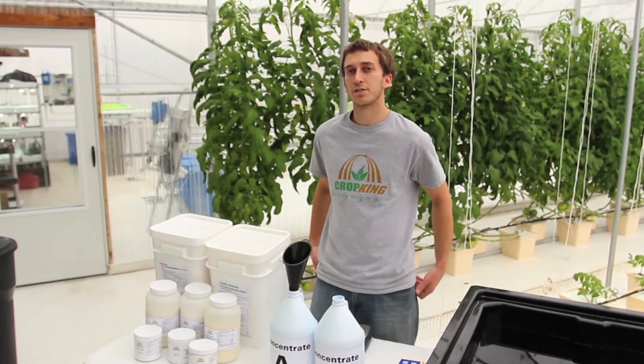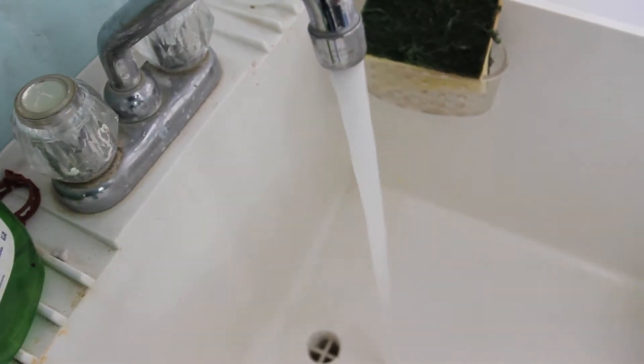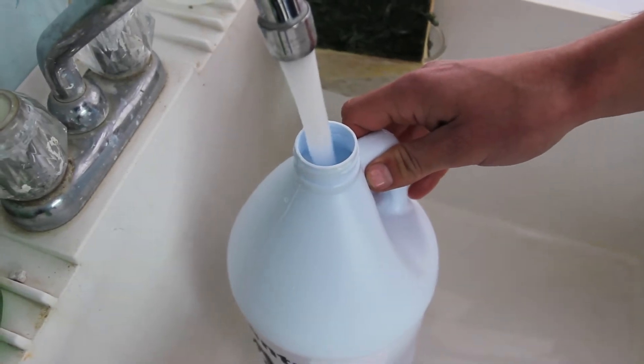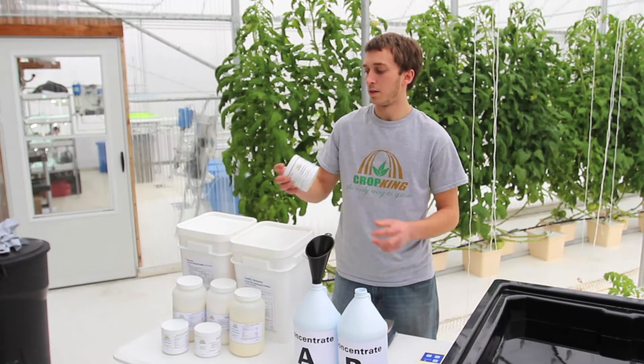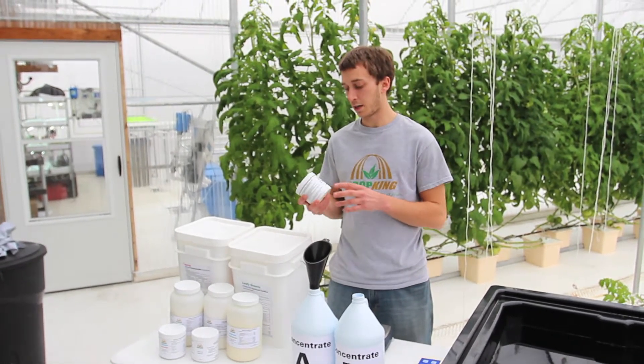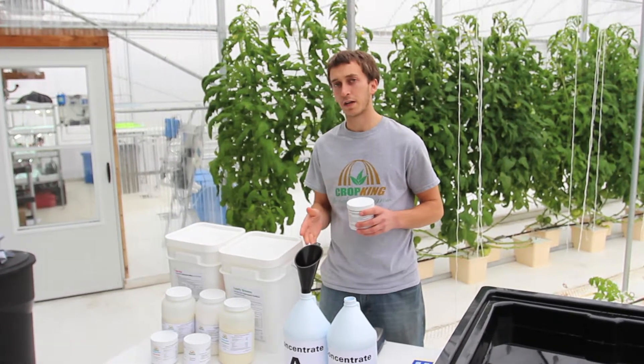Now I'm going to show you how to mix the concentrate for the HydroGrow Leafy. We're going to start by filling our gallon jugs with water. Warm water works the best — it will help the HydroGrow dissolve better. The most accurate way to measure the dry fertilizer is by weighing it. So we're going to take the HydroGrow Leafy, measure out 13 ounces, and add it to our concentrate A bottle.